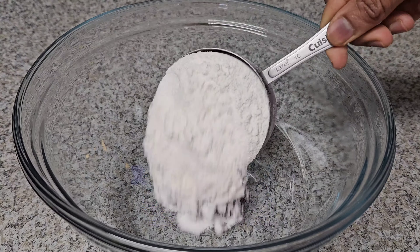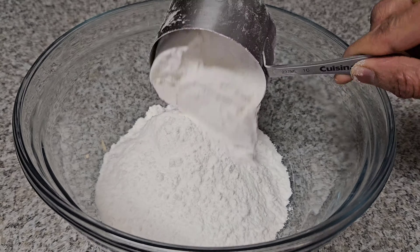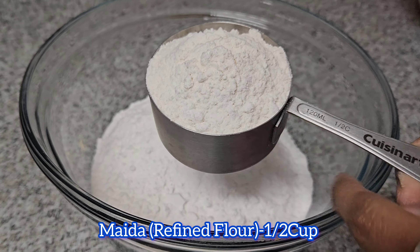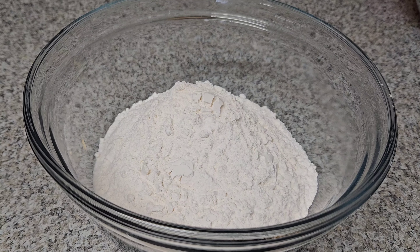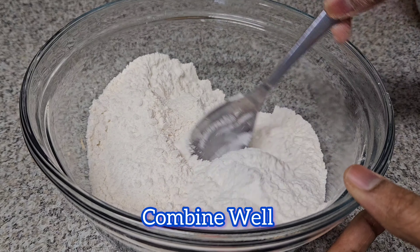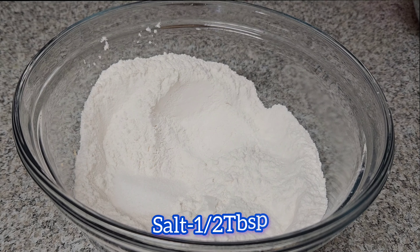First, take a bowl. Then add 2 cups of BM. I will add 1 cup. 2 cups of BM. Then add 4 cups of Maida. Take two cups. Then add 1 tablespoon of salt.